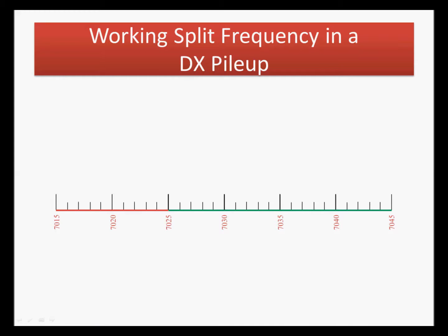Let's take a look at a typical scenario. We're using 40 meters in our example but it could be any band, and we're also going to assume that it's in the CW mode, but this applies equally well to single sideband or even digital modes. The 40 meter band is shown divided into the extra portion and the general portion. The extra portion is in red, and let's say a DX station comes on and begins calling CQ on 7024 kilohertz, which is just in the extra portion of the band.